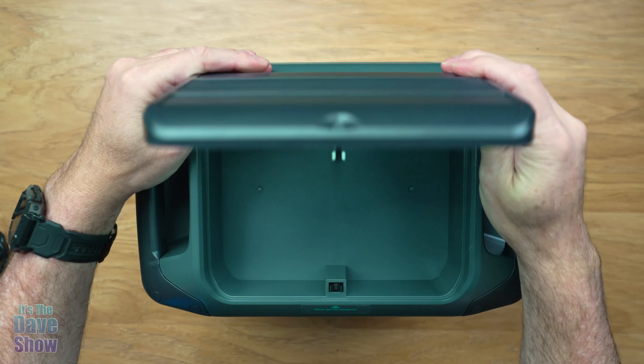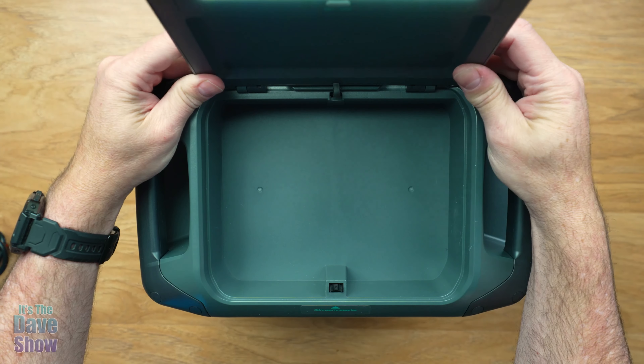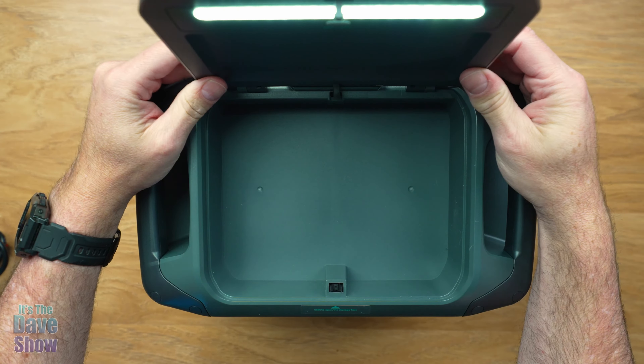Welcome to The Dave Show. My name is Dave and today I'm here to talk about this GoFort 1500 watt power station. They did send me this product for review and they wanted me to show you what it is and how it works. So we're going to take a closer look at this and talk about some of the bells and whistles and features. Let's go do that now.